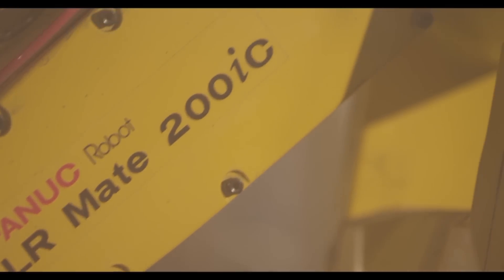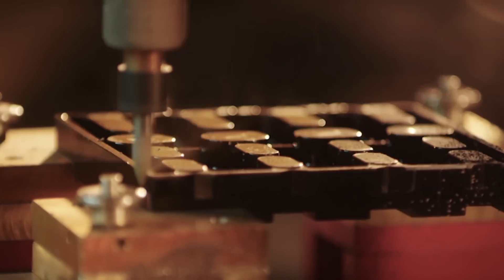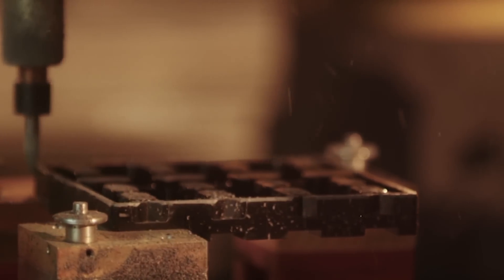After imaging, a linear actuator moves the part toward one of two FANUC LR-Mate 200IC robots. The LR-Mate robot calls the correct deflashing program and begins to process the part.